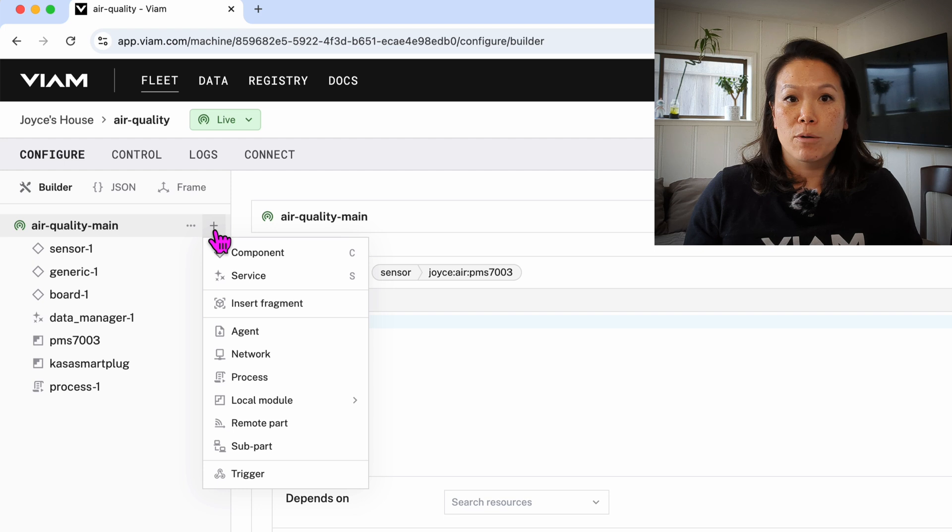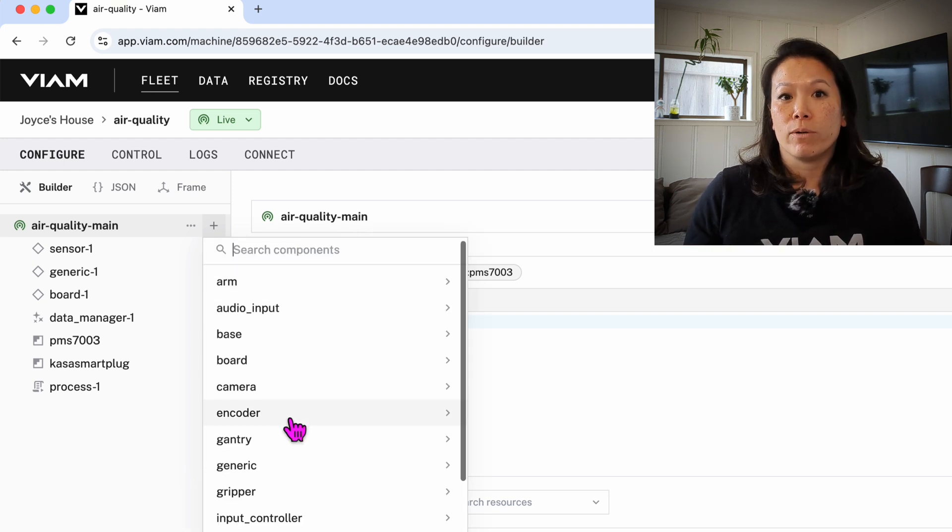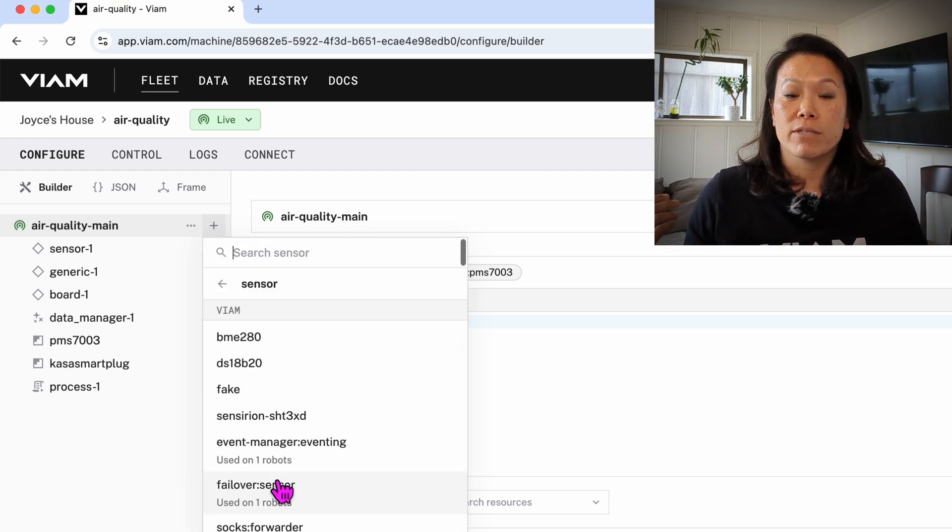VM is a modular platform so I can swap out the sensor for a different one, aggregate data from different types of sensors, or scale it up to a whole fleet of sensors. And you might not like my DIY approach to actuation — no problem. You can swap it out for an actual air purifier, send a push notification to your phone, or sound an air horn.